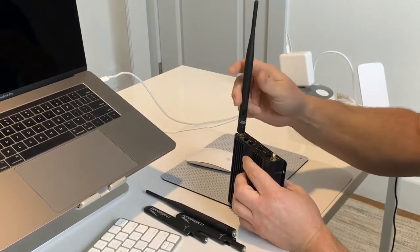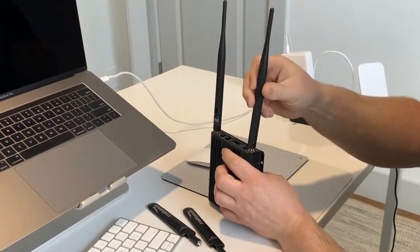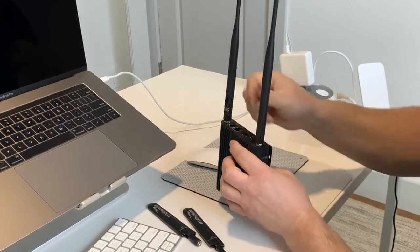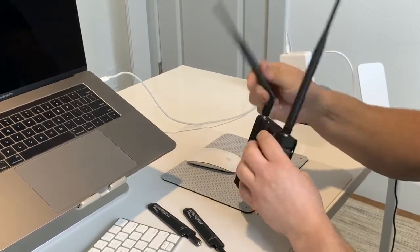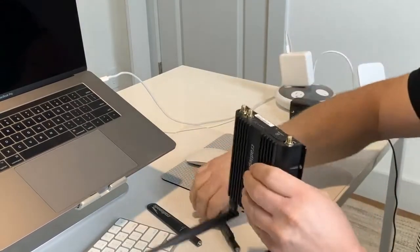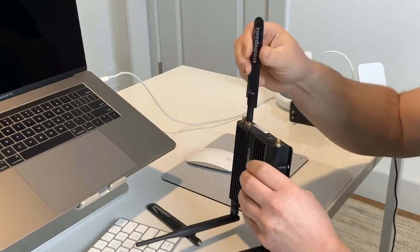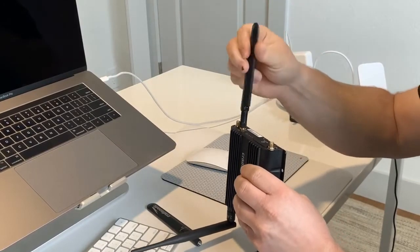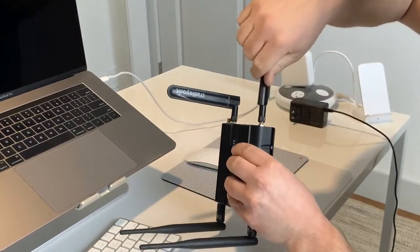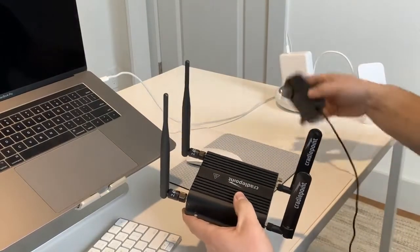We'll start with the Wi-Fi antennas — screw those on finger tight. They've got a little articulating knuckle here so you can bend and flip them. Then we've got the 4G LTE cellular antennas, and we'll attach those again finger tight.